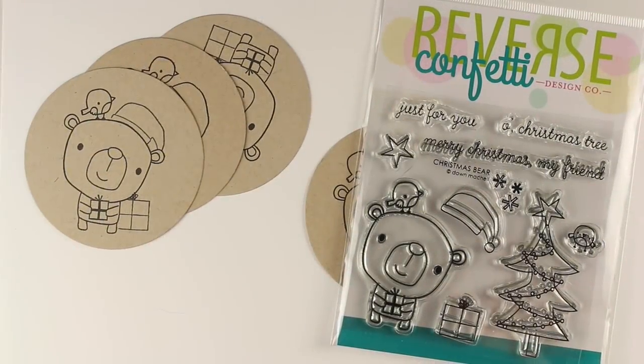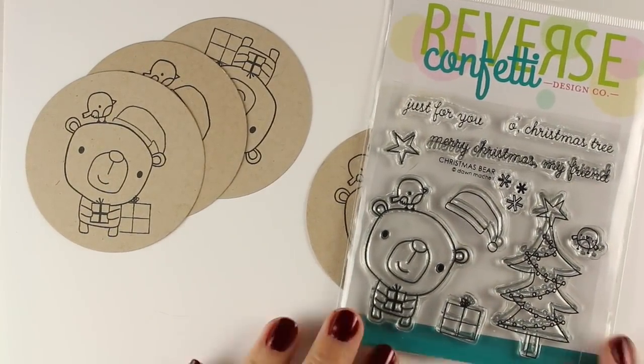Hi everybody, it's Sandy Alnott with the 24 Tags of Christmas 2017. The third video, day three, is the Simply Folksy Bears, and it's with the Christmas Bears set from Reverse Confetti.